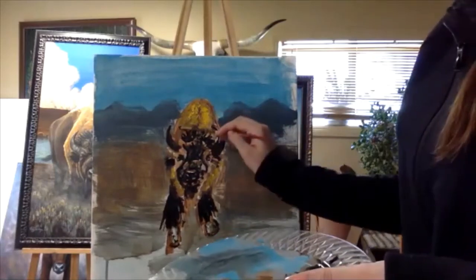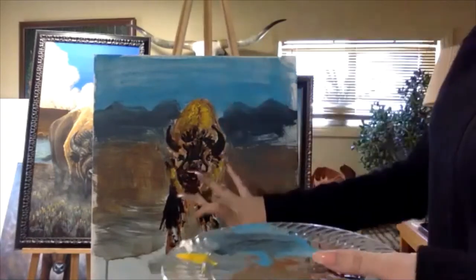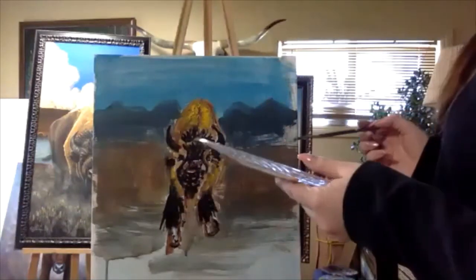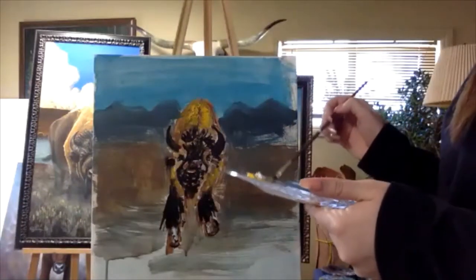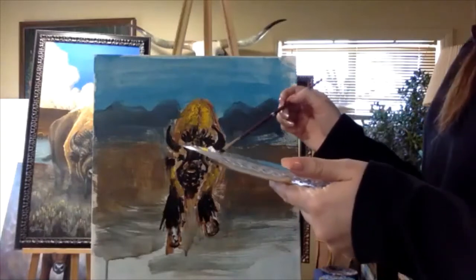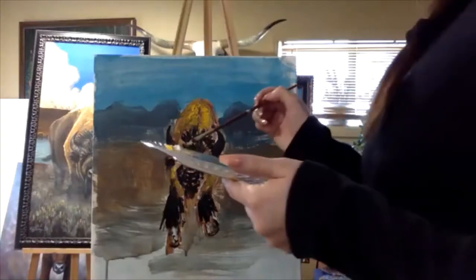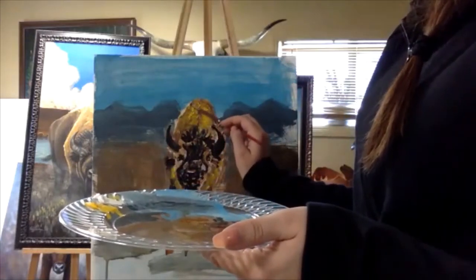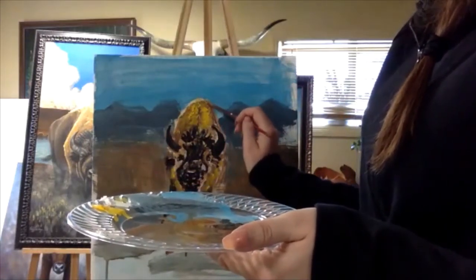This is called color blocking and it's where you put all of your colors on — kind of the background colors that it's gonna be. So now I'm gonna take my white and add white highlights to the edge of his back to make it stand out a little bit.